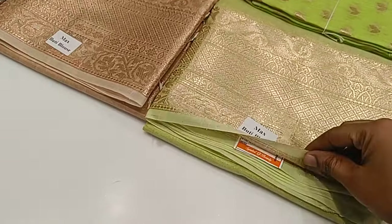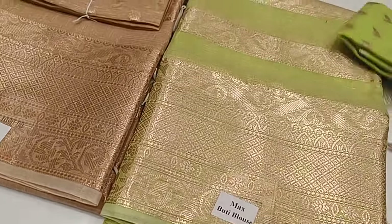This pattern is a trendier one. It has a $100 collection.